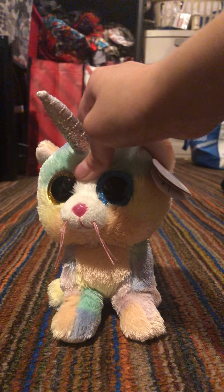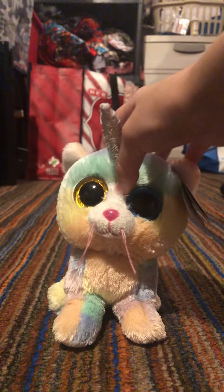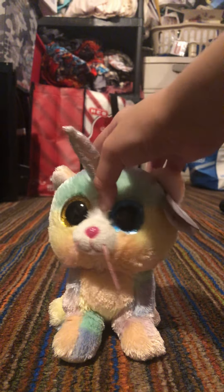Hey guys, it's Shuga here, and today I will be showing you guys all of the Beanie Boos that I got from Easter, and also the new Beanie Boo that I got today.